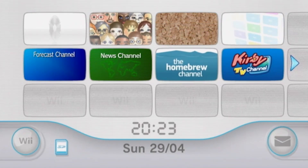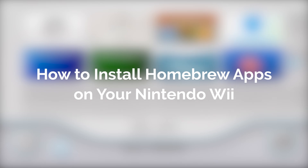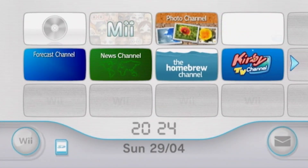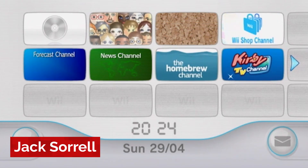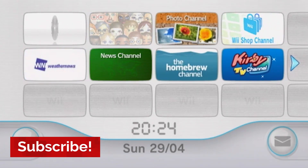Hello everyone, my name's Jack Sorrell and today I'm going to show you how to install Homebrew apps on your Nintendo Wii. Last week I showed you how to install the Homebrew channel, so if you haven't done that already, you can click the link below to watch that video before we continue with this one.